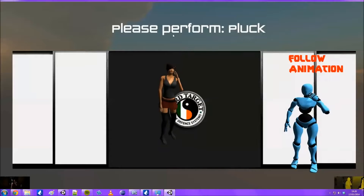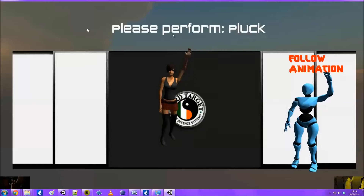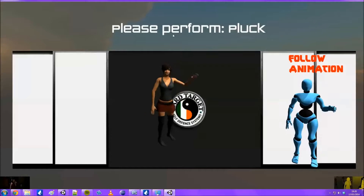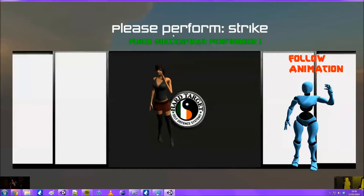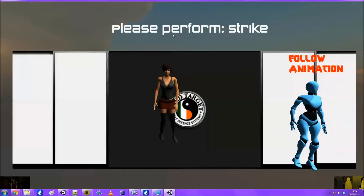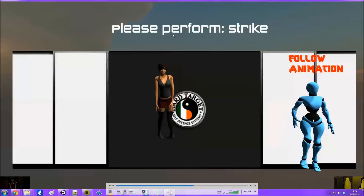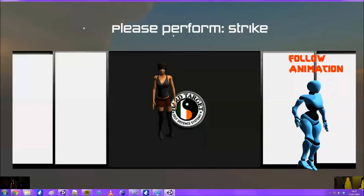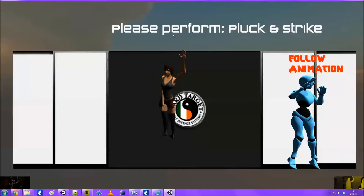At the moment I'm doing the pluck, which you can see here. Once I do the move the Kinect needs to pick it up - and there we go. I need to tell the user to position their body. Now you can see it's changed to the strike, and the animation has also changed to the strike movement.